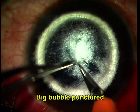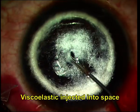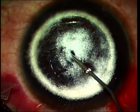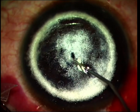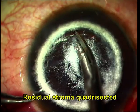The big bubble is now punctured using a 15-degree blade, which is held with the sharp side facing up, and an incision large enough to allow viscoelastic to be instilled is made. This cut needs to be made rapidly in order to avoid the air from suddenly decompressing out and the tip of the blade accidentally touching the Descemet's membrane and thereby perforating it.